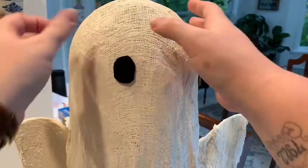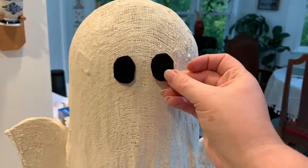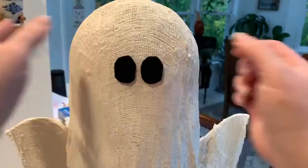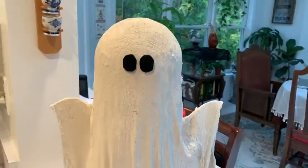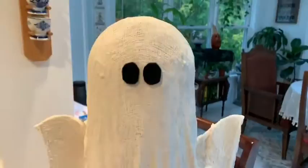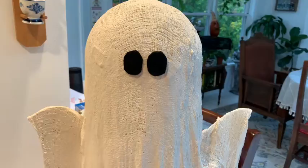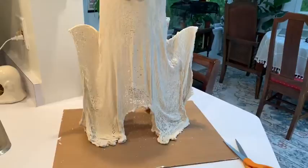Put a blob of glue right there — it's just felt so it doesn't need to be crazy. Look at this ghost. Now, do we want a mouth? I can't decide. In the comments, tell me if I should give him a mouth or not. What if it was like this? I can't decide — you're going to have to tell me.